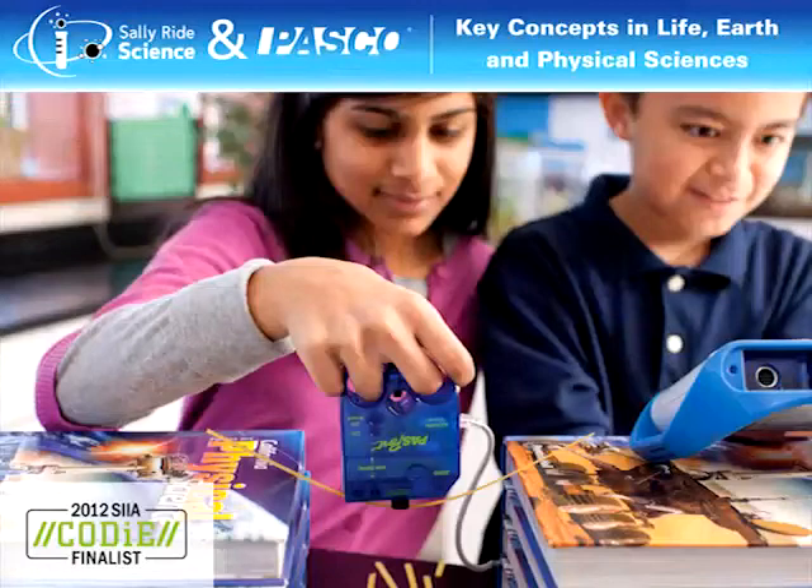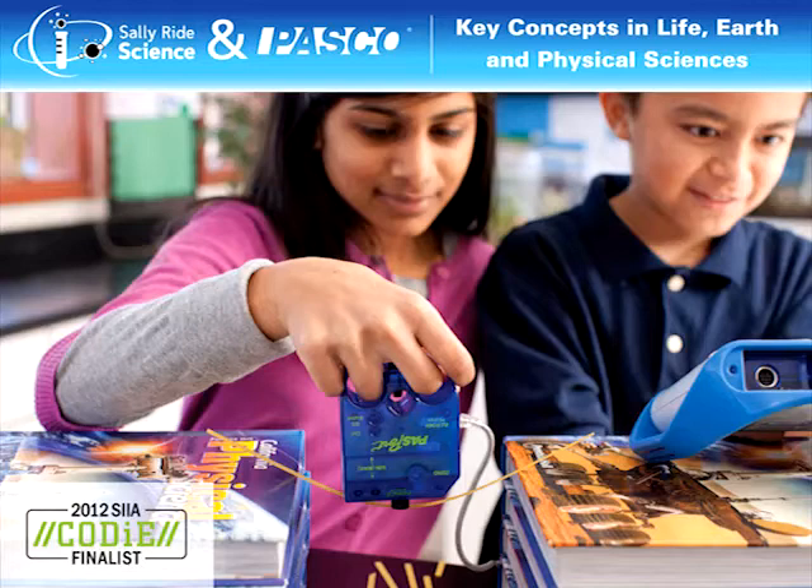Thank you for watching, and if you have any questions or would like to contact me about middle school or elementary science, you can email me at k8@pasco.com. Be sure to check out our exciting new Key Concepts series for Life, Earth, and Physical Science from Sally Ride Science. There are 90 labs that combine hands-on activities with technology to help students learn the big ideas in science.